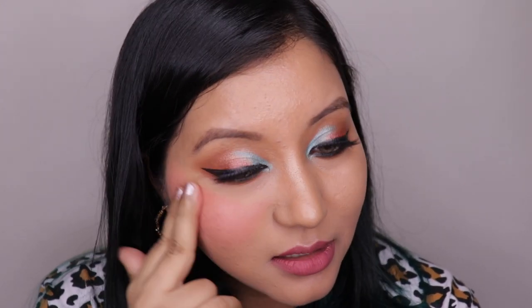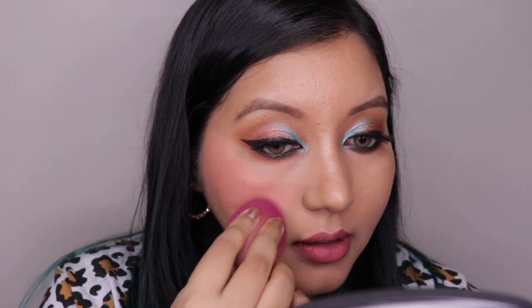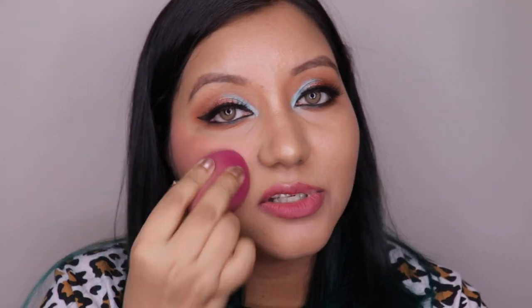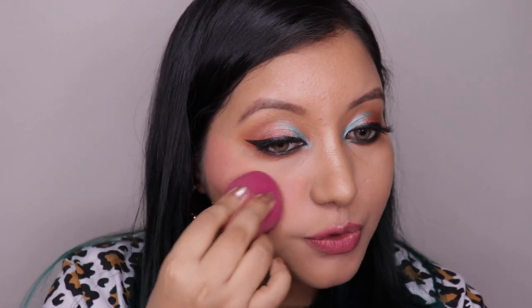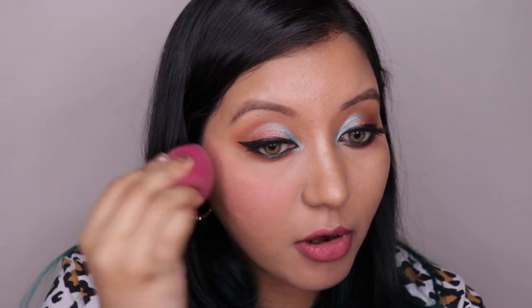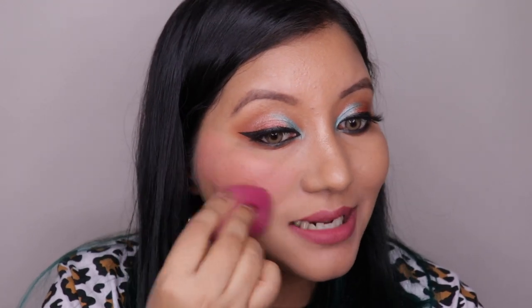This is really, really pigmented! It looks like I got sunburned — what the hell! This is crazy, I just used a tiny dot. I'm going to use my sponge to take off a bit of the product — I haven't used any extra product on the sponge, I'm just tapping and blending.